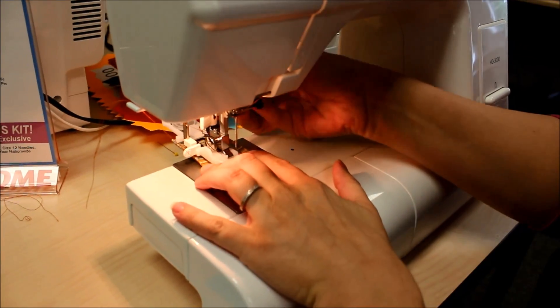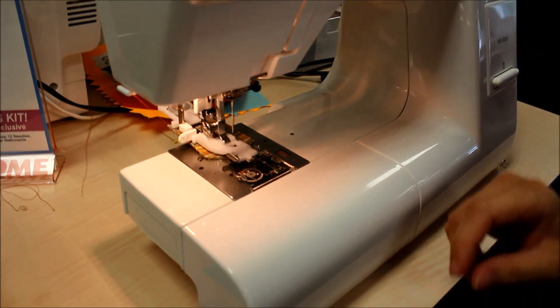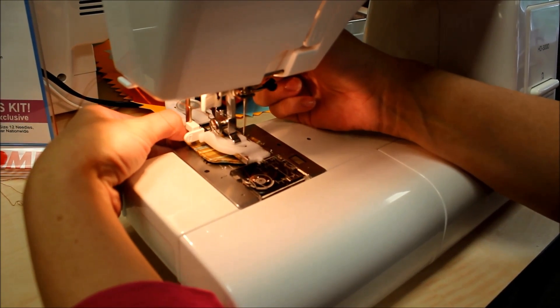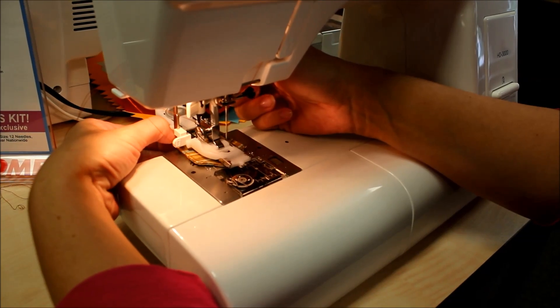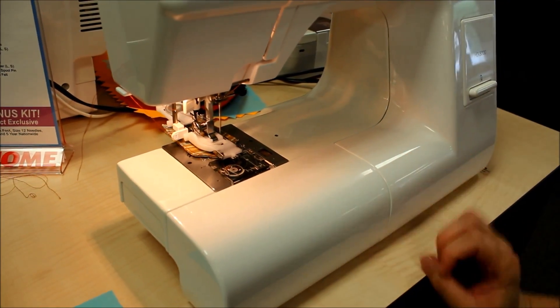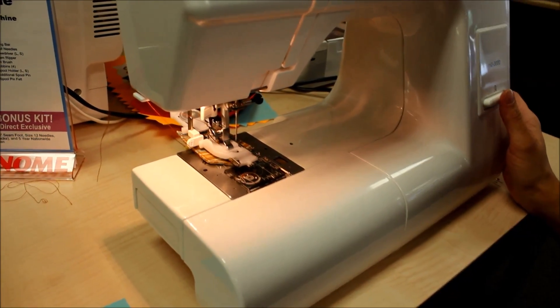The cool thing about this is that once you get your buttonhole set up to the right size you can make multiples in the exact same size and shape. All you have to do is line up where you want the buttonhole to start, put your presser foot down, and then put your foot on the pedal and the machine will do all the work for you.